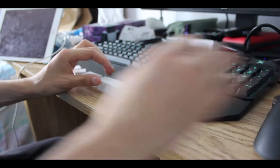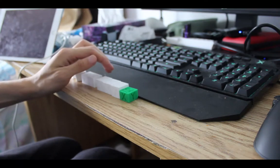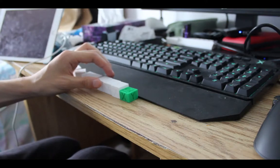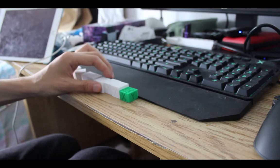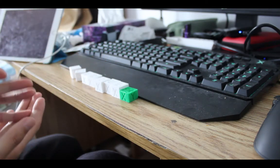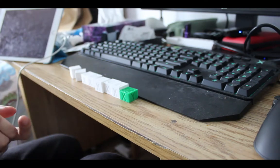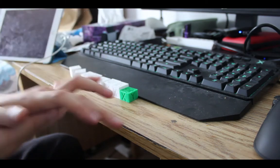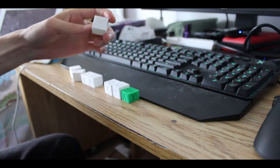I did some more research online about what can cause the Z axis problem, and I found that the limit switch was an option too. I actually noticed that the limit switch was pushed down too much. So I raised the Z limit switch up and then re-leveled the bed again, and it was working. And then it failed again — after one print, it failed again.